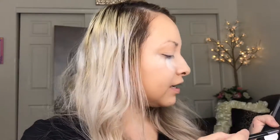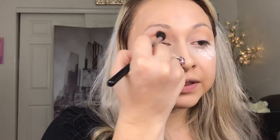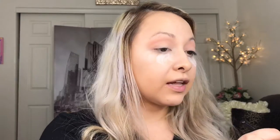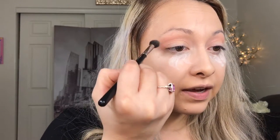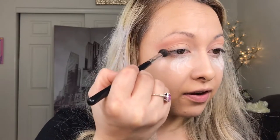We're going in with another Morphe palette - it's the 35B - and I want to go in with this really pretty matte color. It's kind of a peach-pinky color and I want to blend it in with that peachy-brownish tone we just did. Now since we're starting to blend out the colors, I want to give like a little wing effect right here - very slightly - so I'm just gonna do a little triangle right over here.